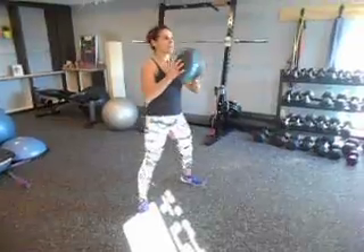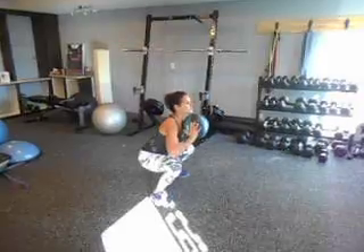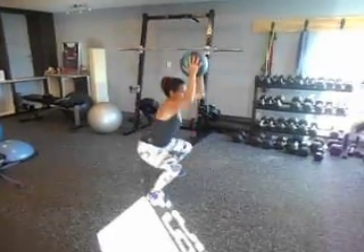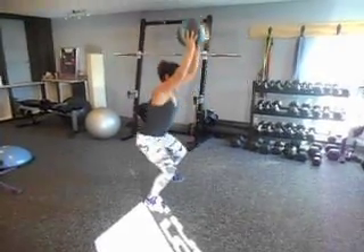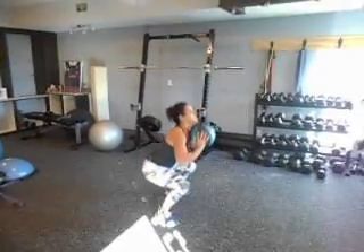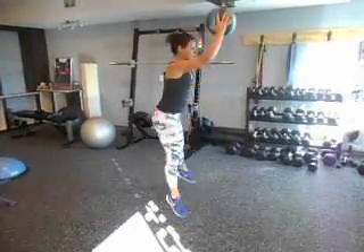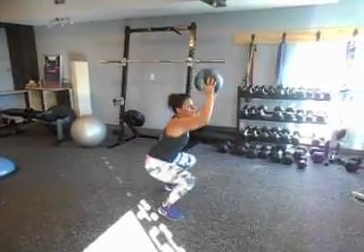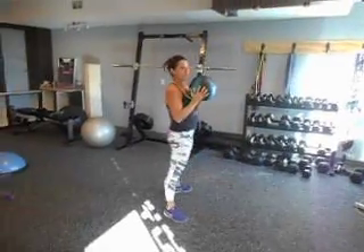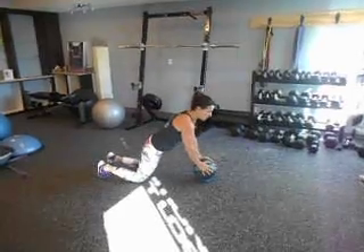Number one: squat. You're going to start with the ball right at your chest and squat down. If you're able to, you can hold the ball overhead. To increase intensity, start jumping — make sure you exhale as you jump. You can also jump with the ball overhead, but be careful with that. So you're doing 10 reps, then jumping down and walking out into a push-up.